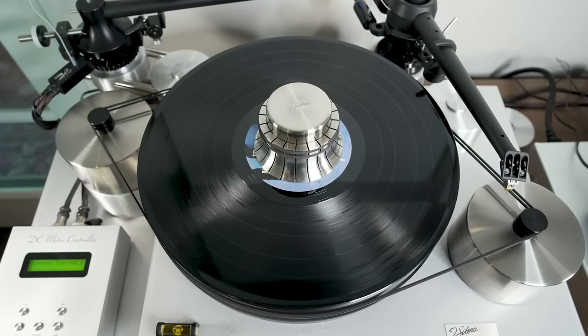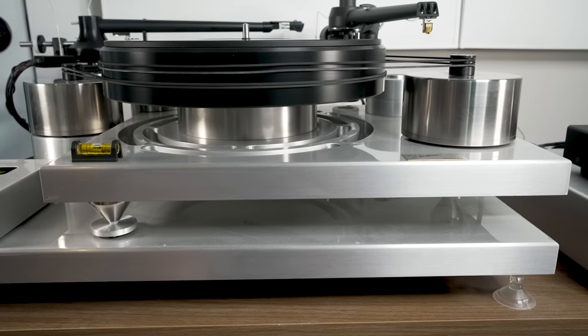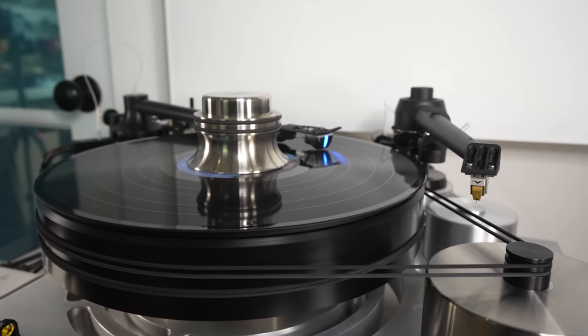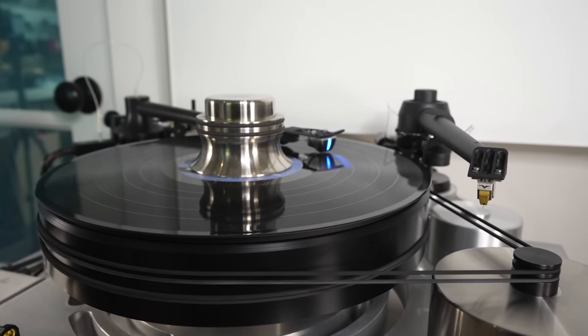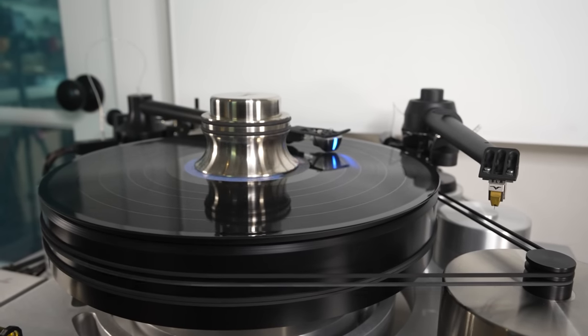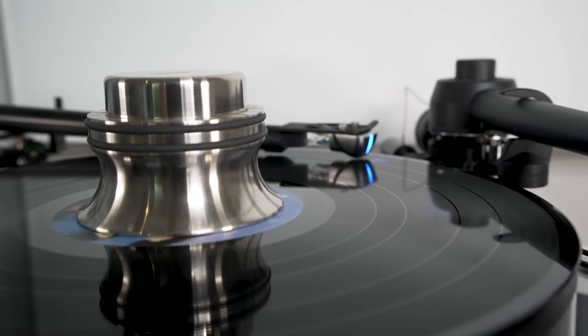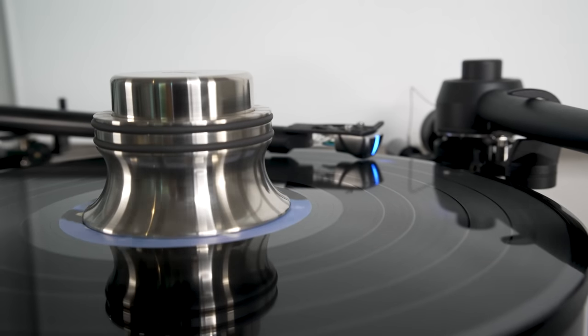Whether that matters or not is something we can only tell by sound quality. But as you can see on the screen, this is not a variation on a standard belt drive or a standard direct drive turntable that you'd find at lower price points. The build quality seems very high in most elements, and I think Jay Sikora has put careful thought into each element of the turntable and tone arm.